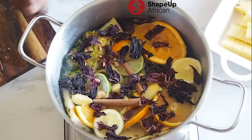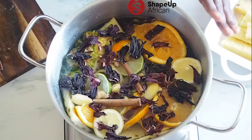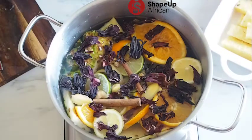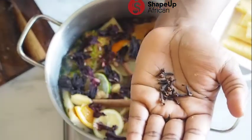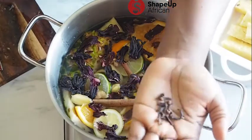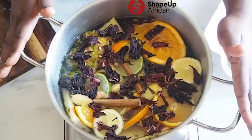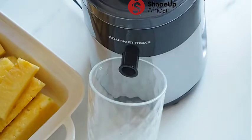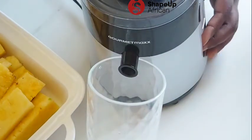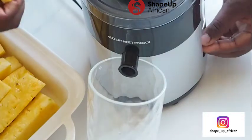This is what your pot should look like. We are going to close it, bring it to a boil, and when it starts boiling we'll switch off the heat because we do not want to destroy the nutrients. Before we boil, I want to take the taste up a notch — I'm adding cloves. They add a little bit of spice and some zing to the drink. Just throw quite a few of them in, then bring this baby to a boil. While it's boiling, we'll juice our pineapples — I'll also add a little piece of ginger into the pineapple juice.